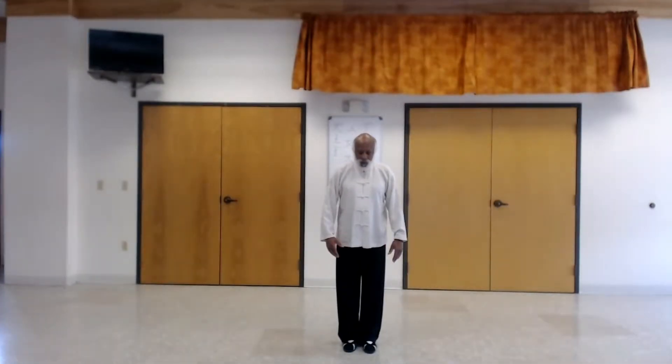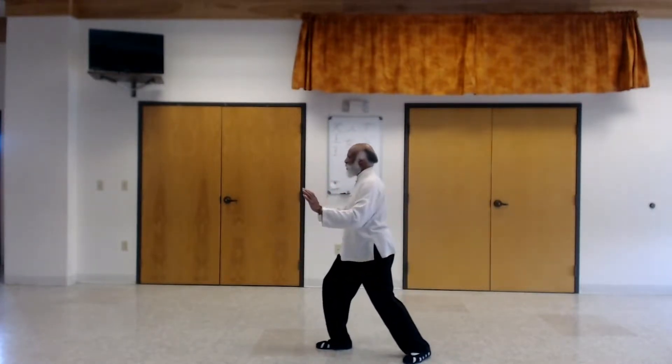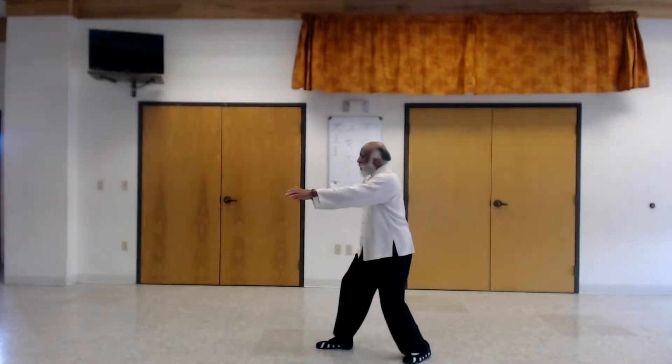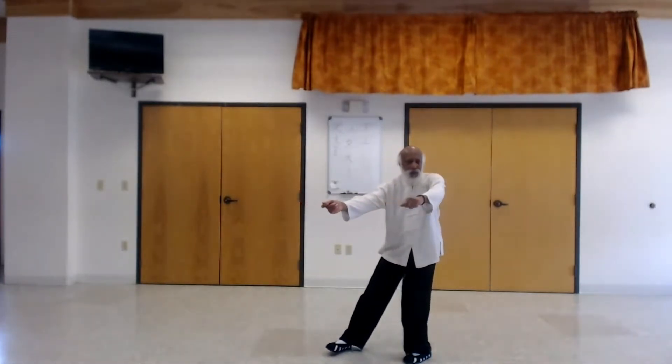This movement involves a single weapon, showing the self-defense version and martial arts application of how it's really used. When sitting in this push position, as you yield back, you're actually grabbing the opponent, turning, and throwing them this way.